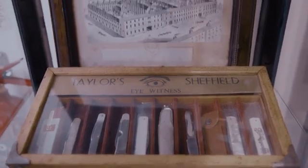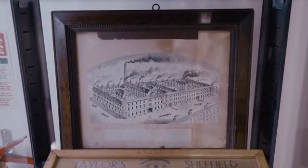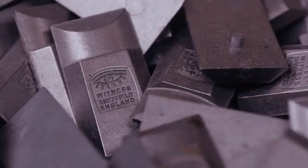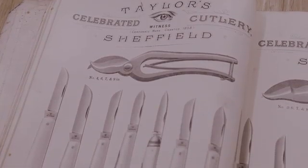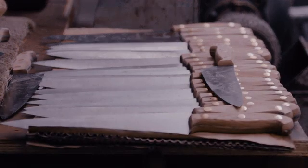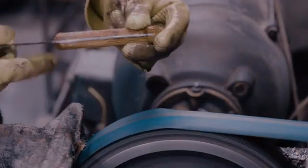Taylor's Eye Witness was founded by a guy called John Taylor who in 1838 registered the Eye Witness trademark. During the mid-60s my family became involved in the business and so we continue the tradition of making knives here in Sheffield.